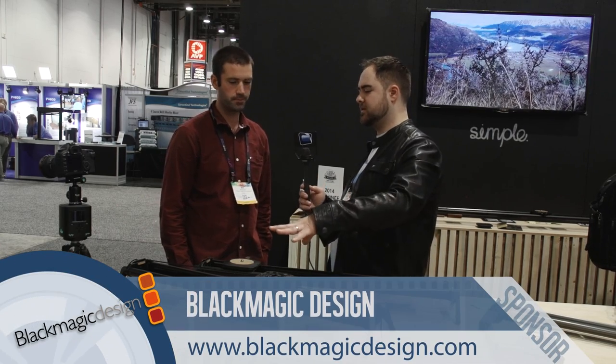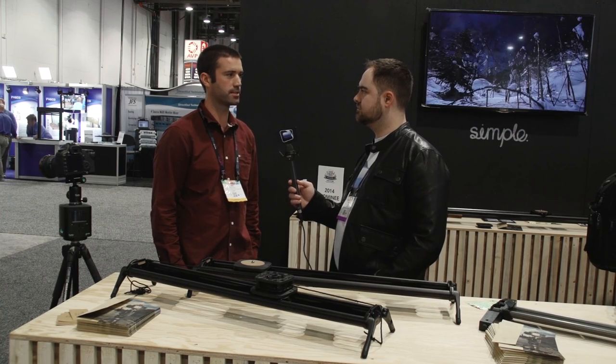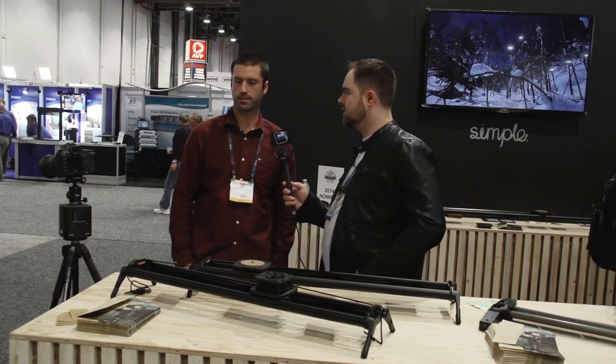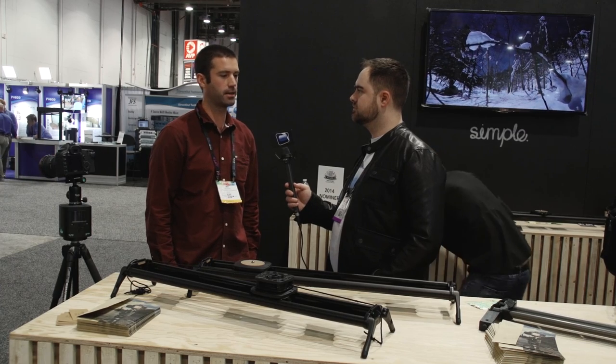The small length is 2.4 foot and it's $2.99. The longer length is 5 foot and it's $3.69. You also recently brought the price down on the Genie — it now retails for $8.90 including a free link cable.